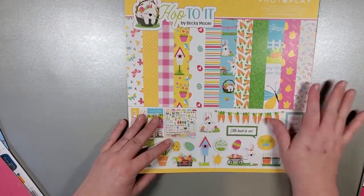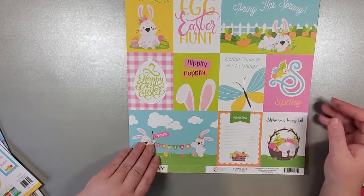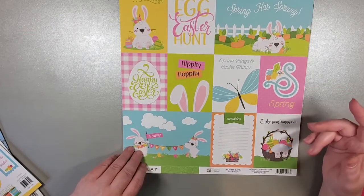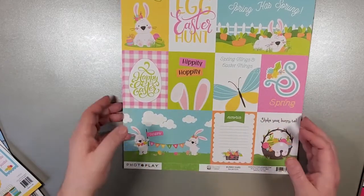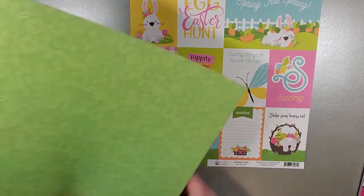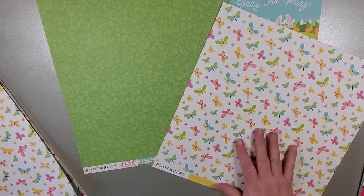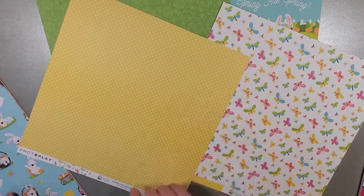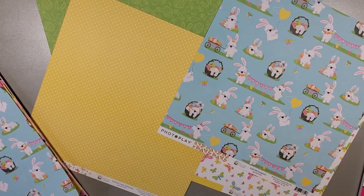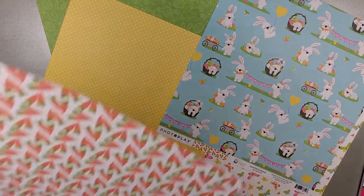The last full collection we've got today is Hop to It, which is brand new for this year's Easter, and is going to have a lot of the very Easter kind of colorways — pinks and greens, very happy spring colors. So we have our first cut-apart sheet, and on the backside we've got a tone-on-tone with little Easter bunnies, eggs, flowers, that kind of thing. Again, a beautiful butterfly paper with a happy yellow polka dot. Then we've got our Easter bunnies playing around with the Easter eggs and their little banner that says Spring. And on the backside of that, we've got carrots — can't have Easter bunnies without carrots.